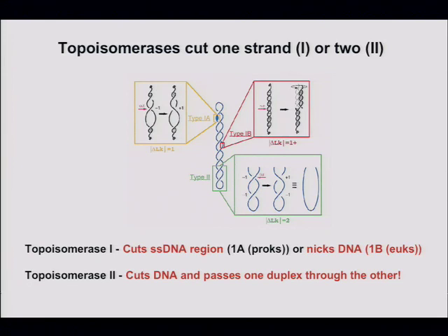Does topo 2 also do topo 1's job? Not exactly. Topo 2 is the only one that can resolve catenanes because it actually cuts both strands and passes them through each other.